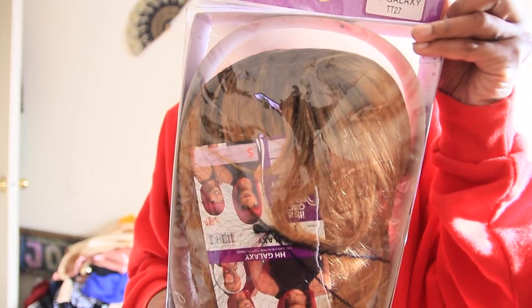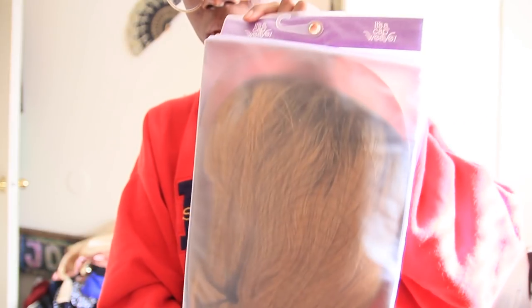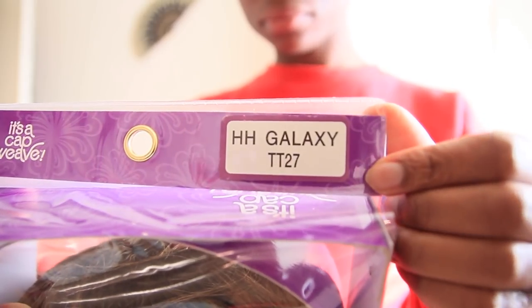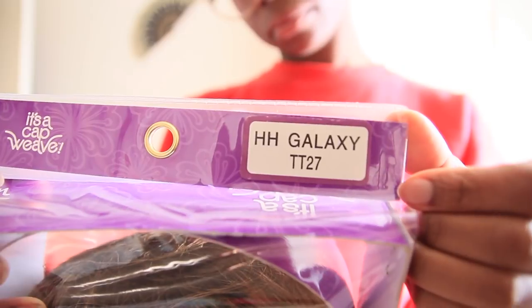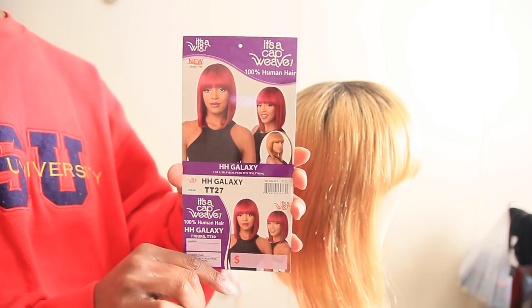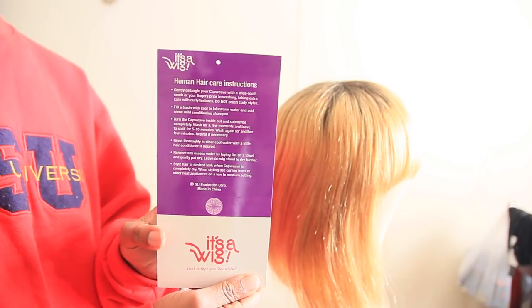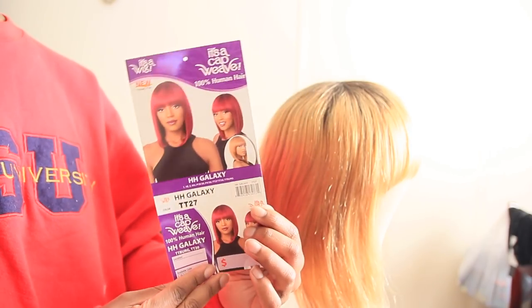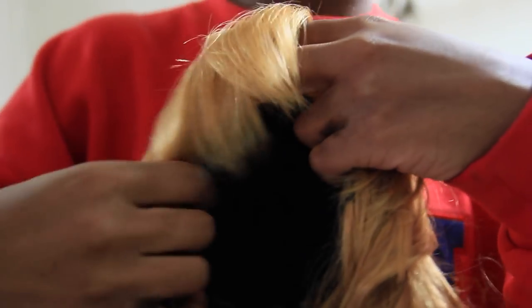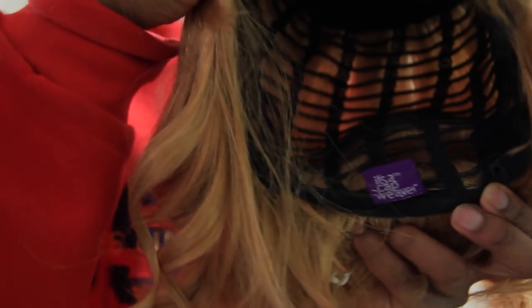This is the unit right here — it's called the HH Galaxy TT27 by It's a Wig. This is 100% human hair, which is what I believe 'HH' stands for. You are able to dye this wig and it comes in several other colors as well. I did have plans to dye it but unfortunately couldn't get the dye in time, so we're going to stick with this really beautiful strawberry blonde TT27 color.